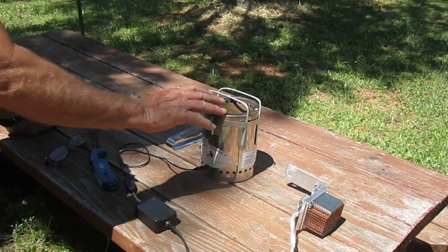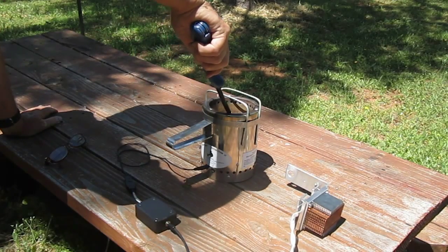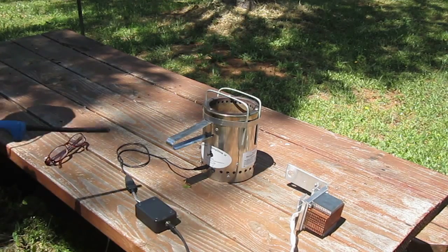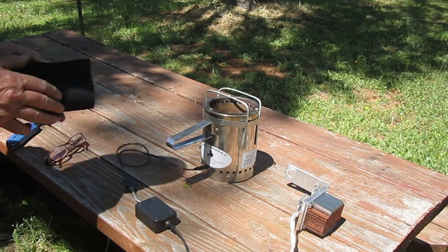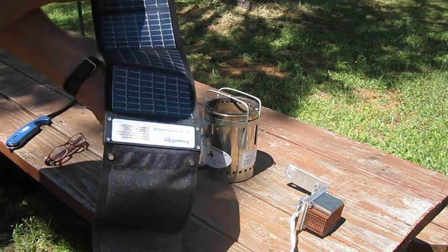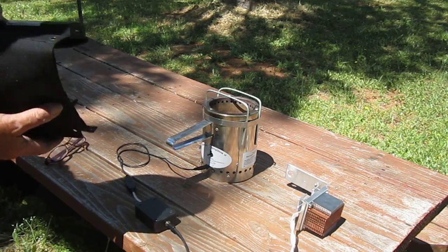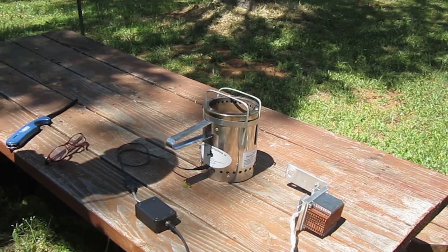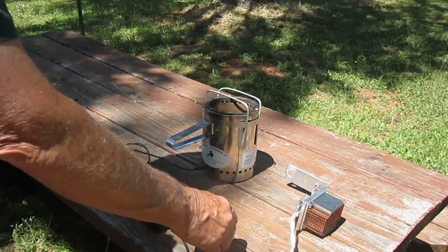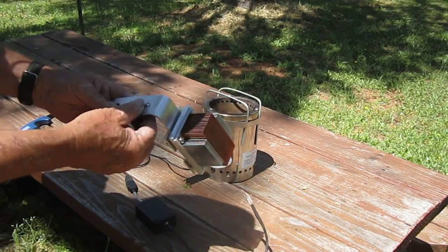This is my LE Wood Gas Stove. I've been using this for a couple of years now, powering the fan with a power film solar panel that charges two AA batteries, giving it the three volts it needs. But I wanted to experiment with some of the new technology out there — one of them being thermoelectric generators.